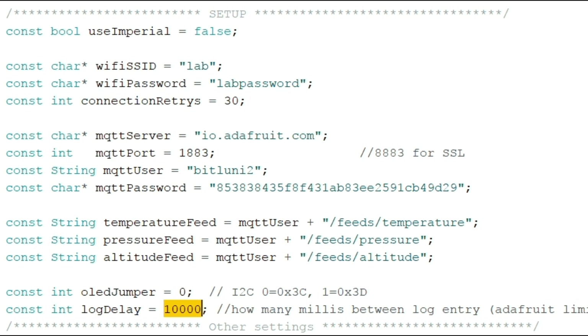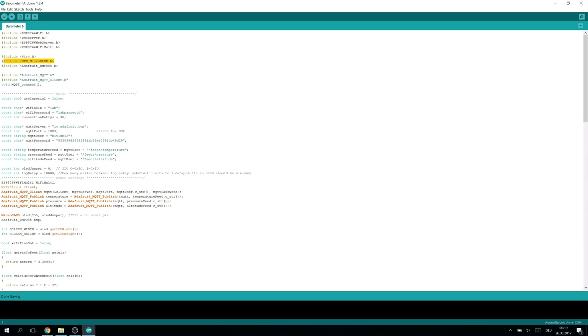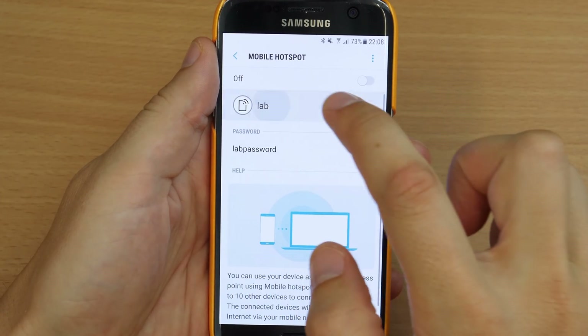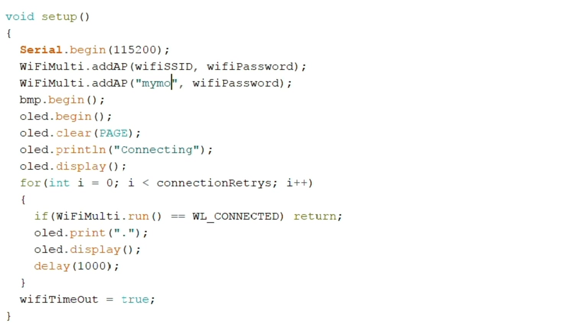This delay defines at which rate values will be sent to the MQTT server. You can also switch to imperial values, but please don't crash another space probe. My code will calculate the average values from each time span. The Sparkfun OLED library seems to be the only one which supports the OLED screen with 48 pixel rows without any code changes. Let's flash it. To log the values outdoors I am using my smartphone as an access point. On Android this can be done using a mobile hotspot. I am using the same credentials as the ones from my lab, so I don't need to reconfigure it. But you could also add additional access points in the code like this.